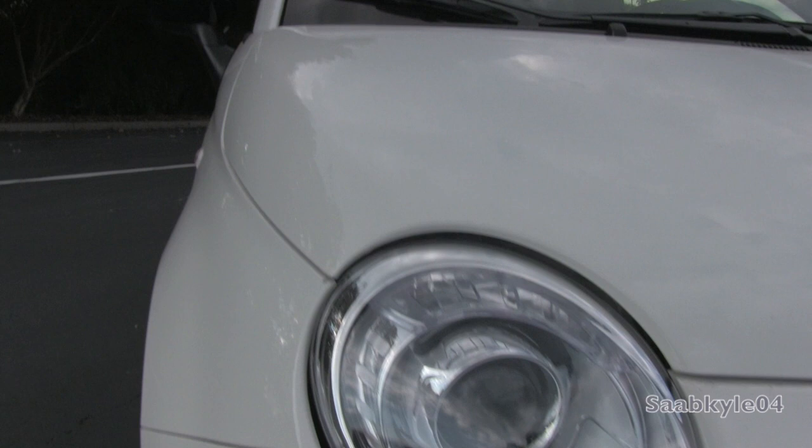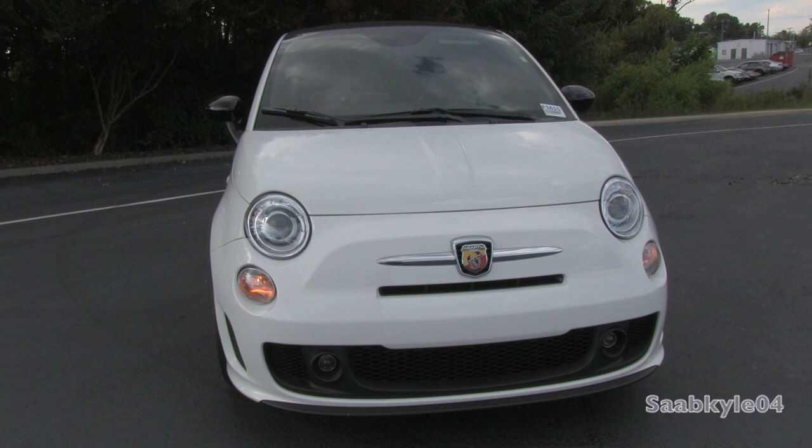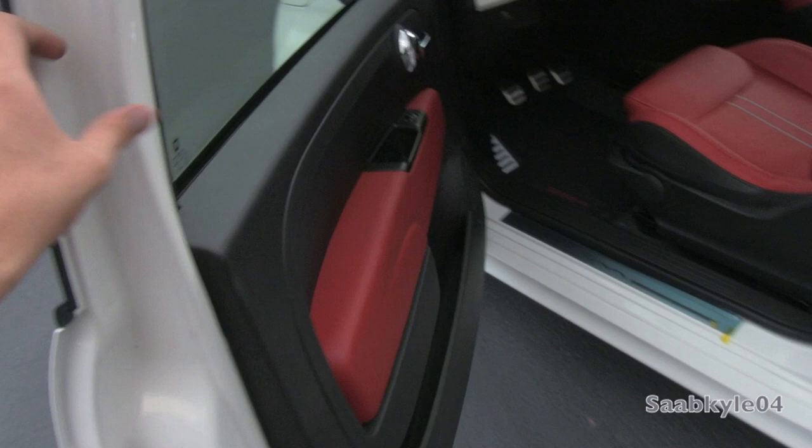Without further ado, let's go ahead and start her up and let her run. The exterior color is Bianco, with a two-tone narrow and raw sewed leather interior, with the unique Abarth Sport high-back leather bucket seats.